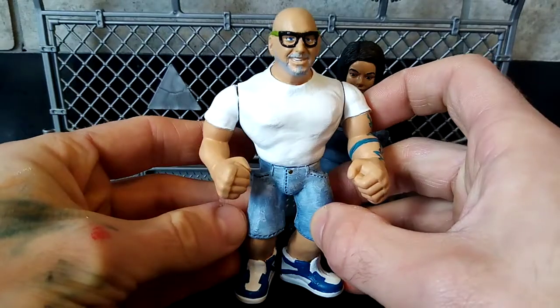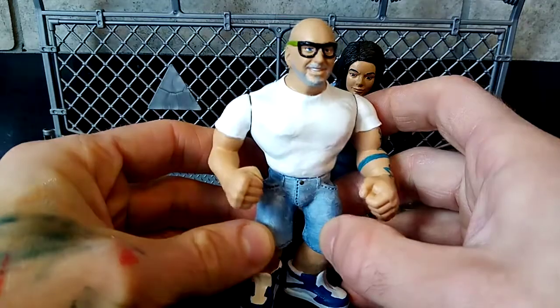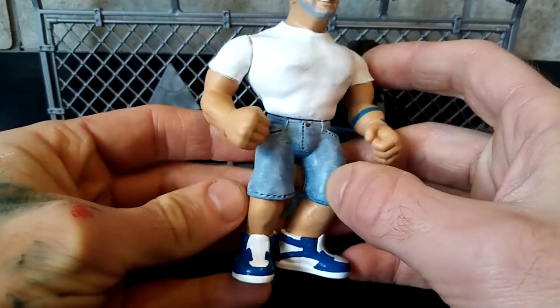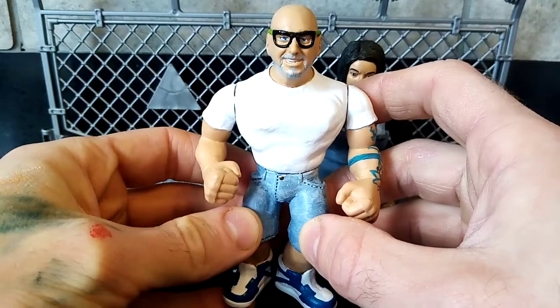We discussed different pictures — was he going to be smiling, angry, stoic — and we settled on a Macho Man base. In fact, it might have been a Rick Martel base that we went with in the end.